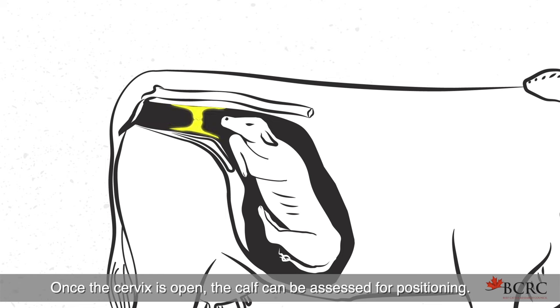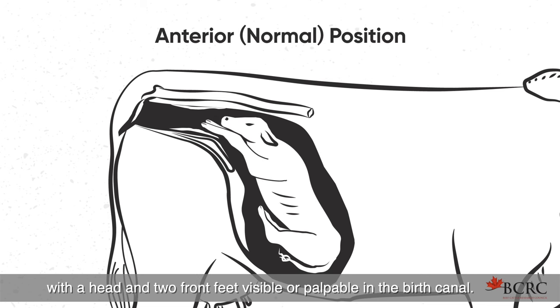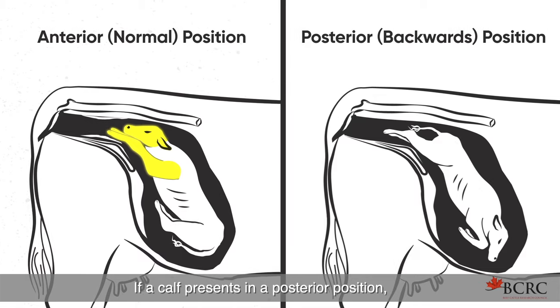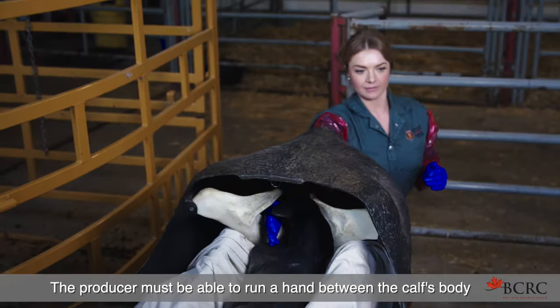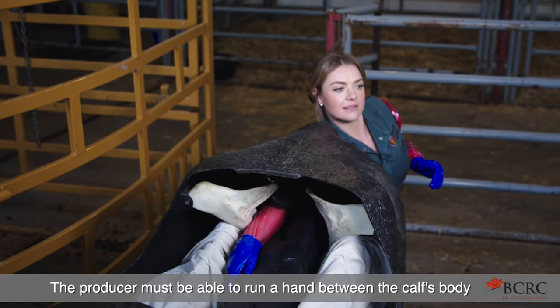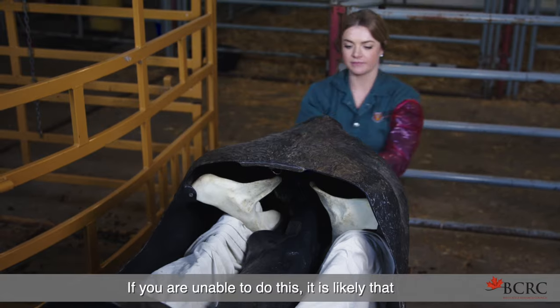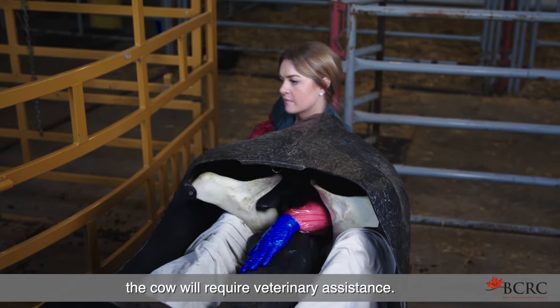Once the cervix is open, the calf can be assessed for positioning. A normal calf presentation is an anterior position, with a head and two front feet visible or palpable in the birth canal. If a calf presents in a posterior position, it must have a tail and two hind feet palpable. The producer must be able to run a hand between the calf's body and the pelvis of the cow to ensure it will fit. If you are unable to do this, it is likely that the cow will require veterinary assistance.